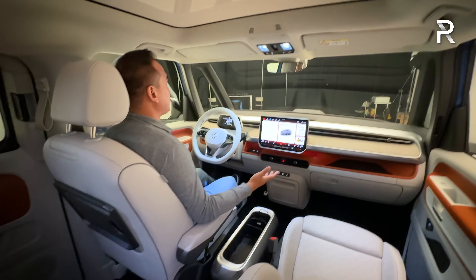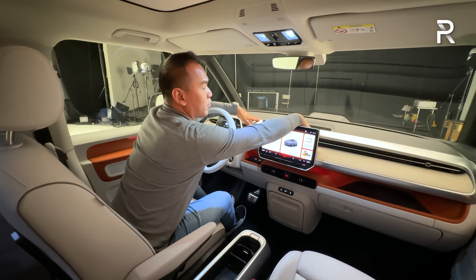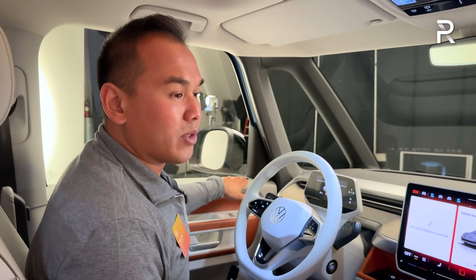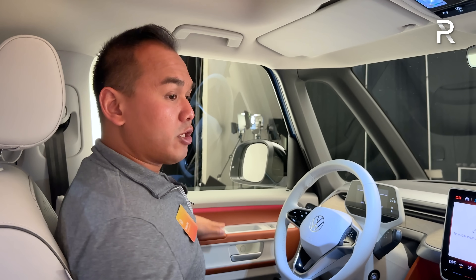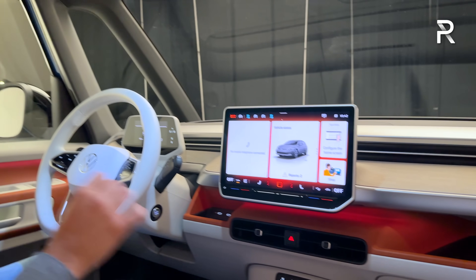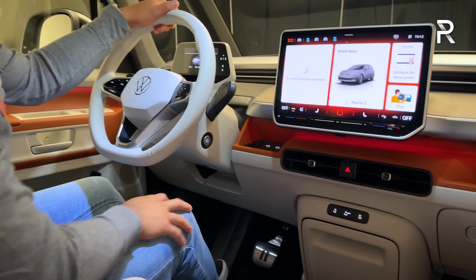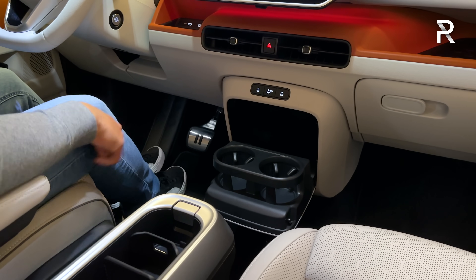You sit up nice and high with an expansive long dash featuring silver painted plastic and hard touch plastic around the door panel. The ambient lighting has 30 different colors, intricately laid out along with some nice storage. You have up to eight USB-C charging ports in the vehicle — two up front, and two more in the center console area along with cup holders and additional storage.